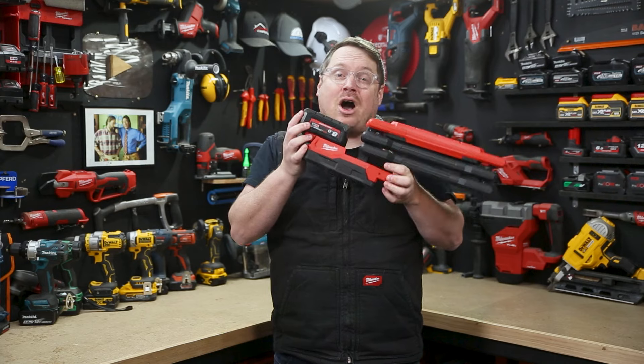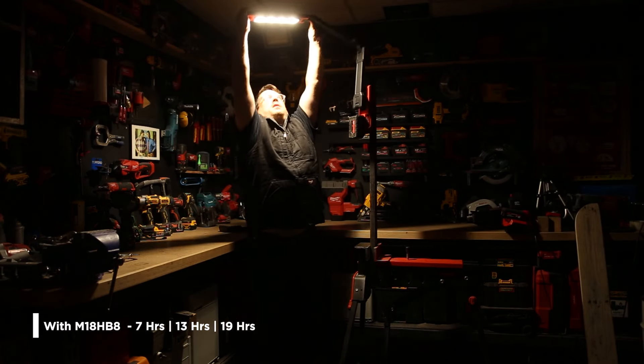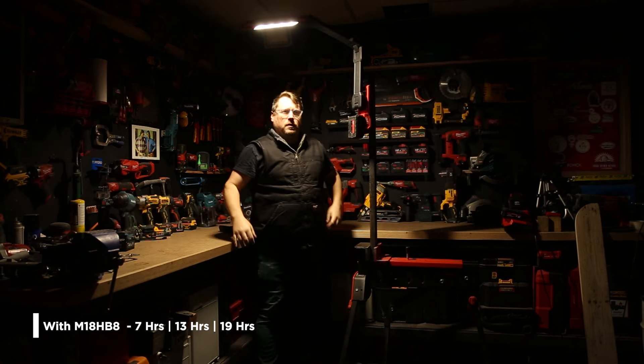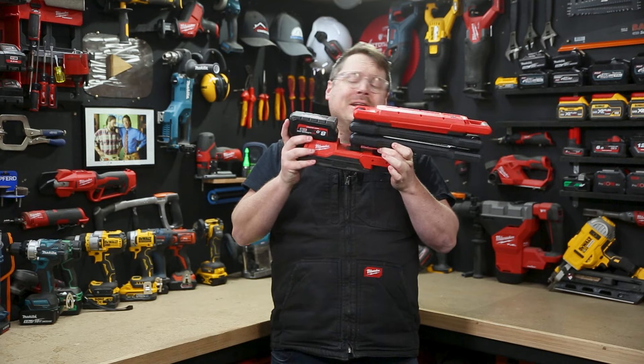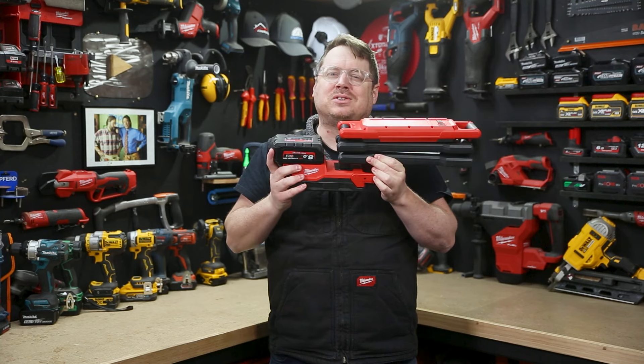When it comes to run time, with an M18 8 amp hour high output battery like this one I've got right here, you can expect seven hours of run time on high and 19 hours continuous run time on low. When you're done, it folds right down for easy storage and transport.